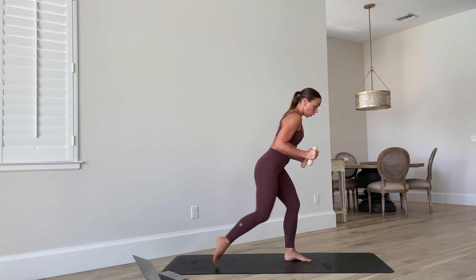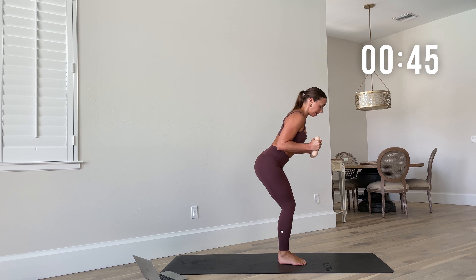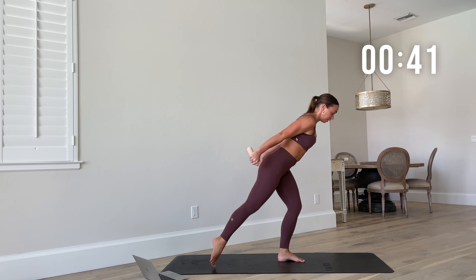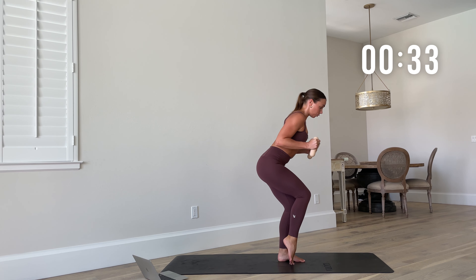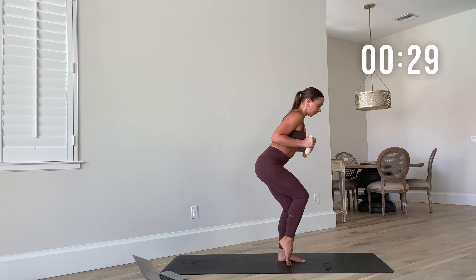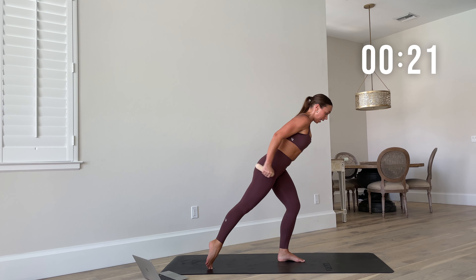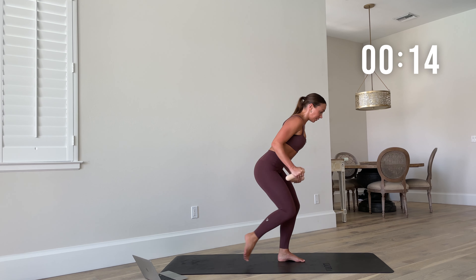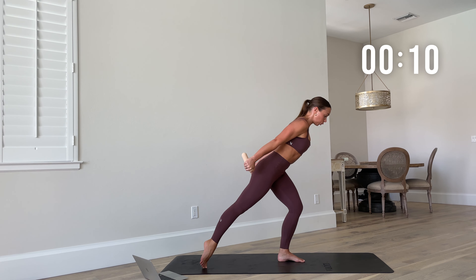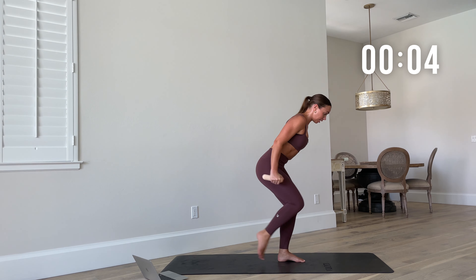Next move — we're going to stick on that left side but instead of curling we're going to do a kickback. As the leg goes back, extend the weights back. Hug the weights in, elbows in tight, extend and in. Stick into that left knee, tap that right foot out — tricep kickback. You hit it from the front, now from the back. Go into those triceps, really kick behind you. Sink an inch lower into that left side.